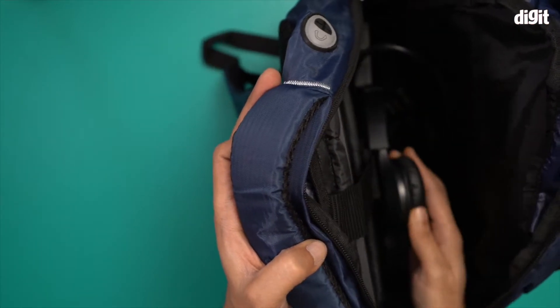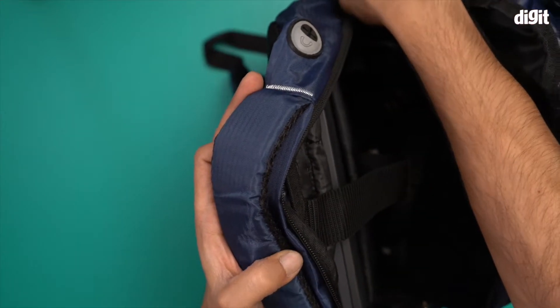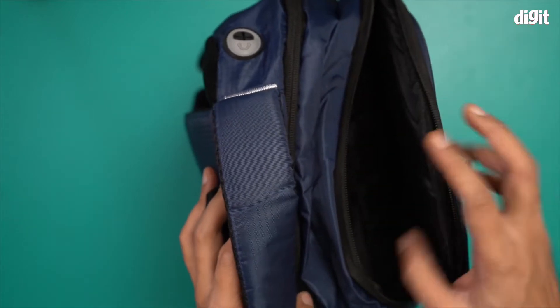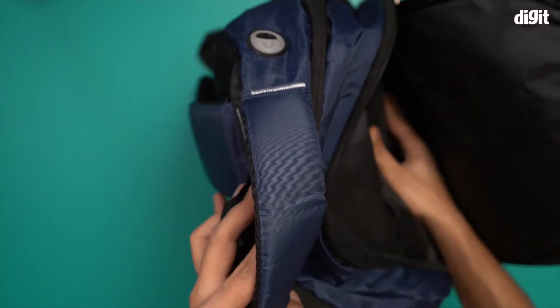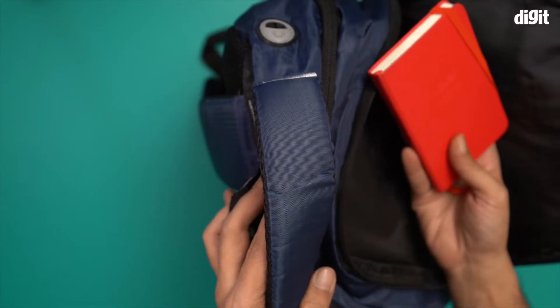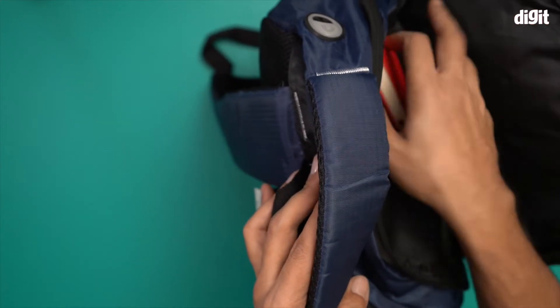I'll put my headphones in here as well. Now I'm going to close this zip. Looking at the next compartment, there's a lot of space again — I can fit a smaller notebook in here.